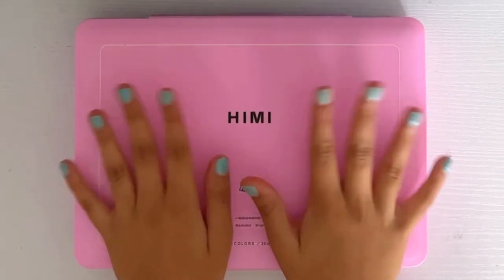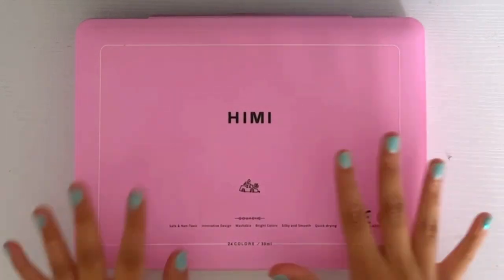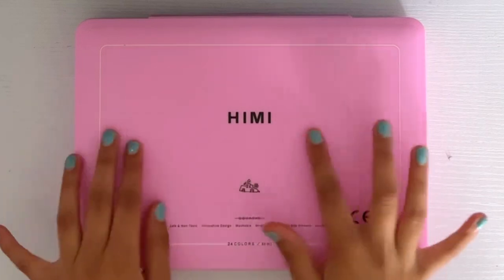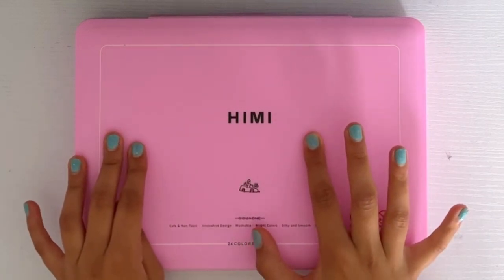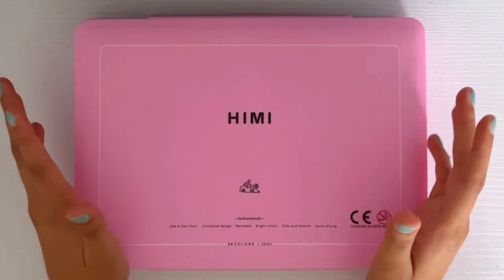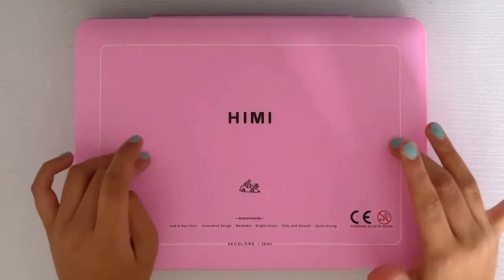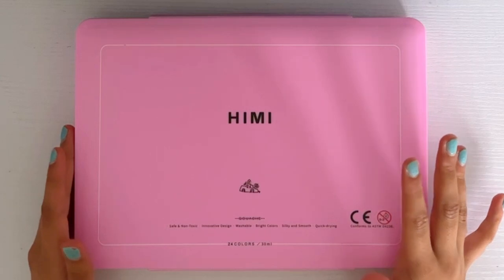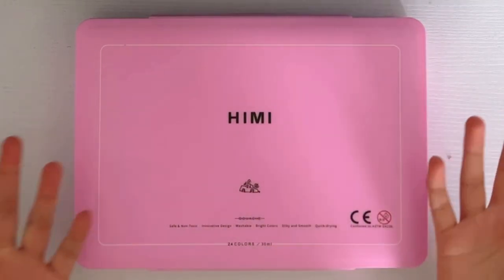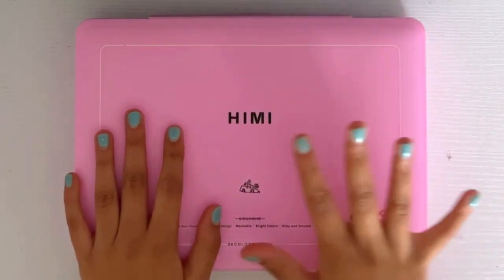Hey guys, it's Willow and welcome, or welcome back, to my channel. In today's video I'm going to be unboxing this HIMI gouache — I just searched up the pronunciation and apparently in British it's 'gouache' but I'm not gonna be saying that. I got this HIMI gouache 24-color set and I'm sure most of you have seen it somewhere on the internet. These are really popular and I've never tried gouache before.